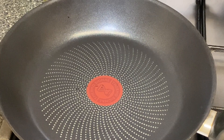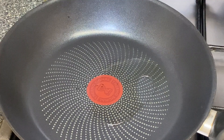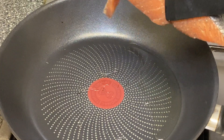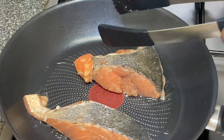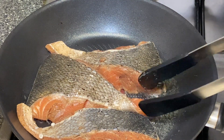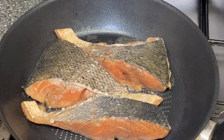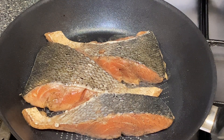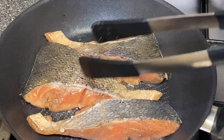We're going to start frying our salmon. I've turned on my heat and got my pan ready. I'm adding a bit of oil — not too much — and I'm going to go ahead and fry the salmon. My heat is on medium so that it doesn't burn. Just keep checking in and making sure every side cooks as well.